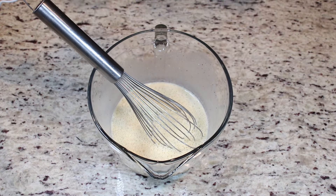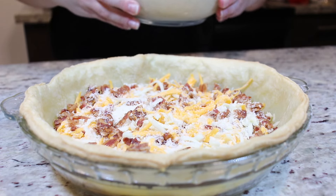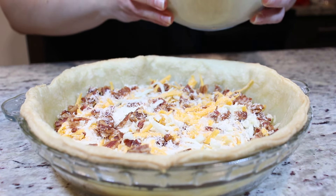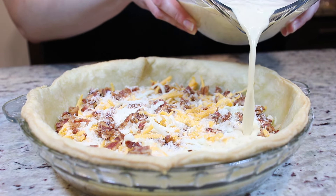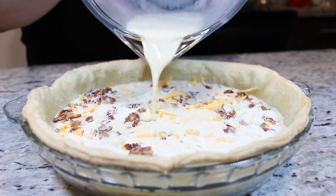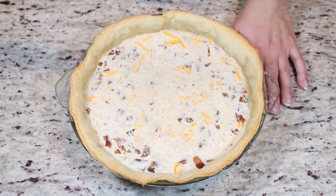Now we are going to bring back our pie crust. We pour our egg mixture over our cheese and bacon — everything we layered. Before baking our quiche, I just wanted to talk a little bit about the spices. I do definitely suggest adding in some mustard powder. It gives such great flavor. Sometimes I add it into frittatas, scrambled eggs, omelets — it's a wonderful addition to any egg mixture.